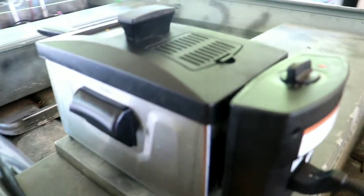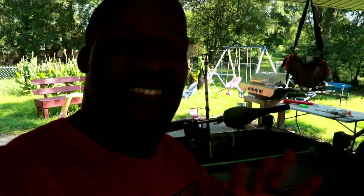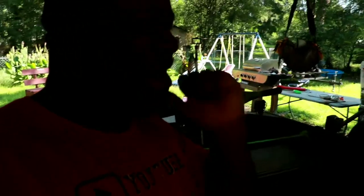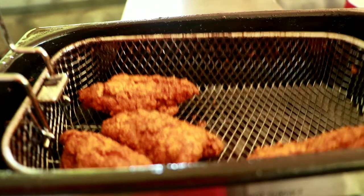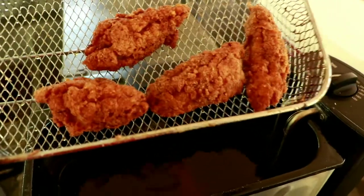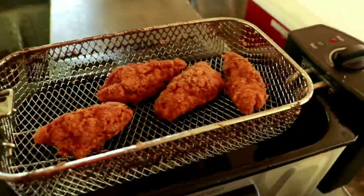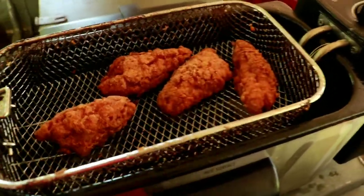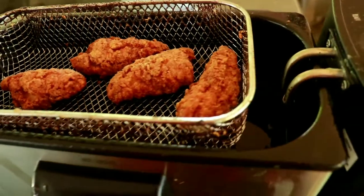We'll give those babies about six minutes. The fish are floating so it's time for the golden crispies! Oh my — just look at those beauties! Alright, get these bad babies inside, let them cool off for a second, and do a little taste testing. Oh, look at it!